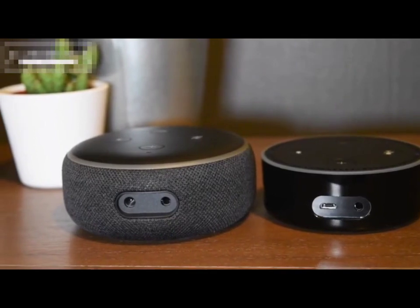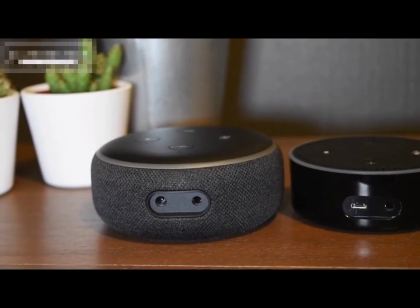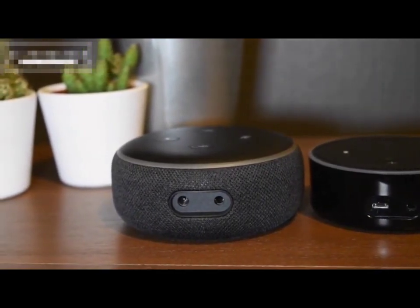At the rear of the device you've got a 3.5 millimeter audio out and also a DC power. That's different to the original one which has got USB power.